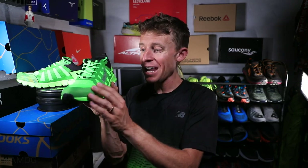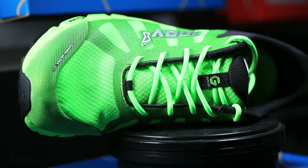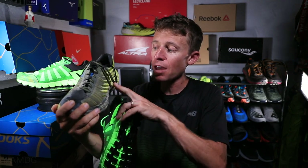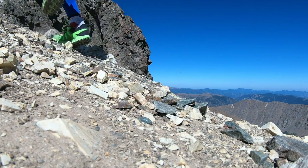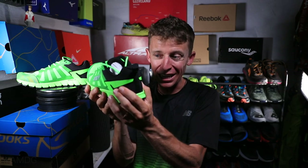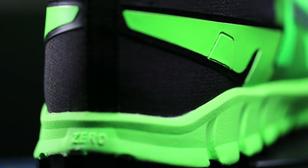Moving on to the upper of the Inov-8 Terra Ultra G260. Kevlar continues to make inroads into different companies — here's the Hoka Evo Speedgoat, which is filled with Kevlar through the upper to increase durability. This Terra Ultra G260 is built very, very durable and very strong through the heel counter. That black material on the back of the shoe is made of Kevlar right there on the heel — amazing, really high quality build with that heel counter.